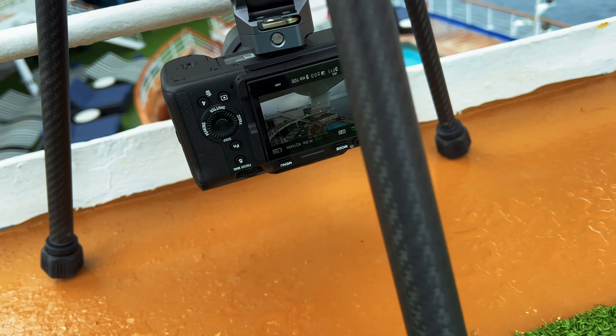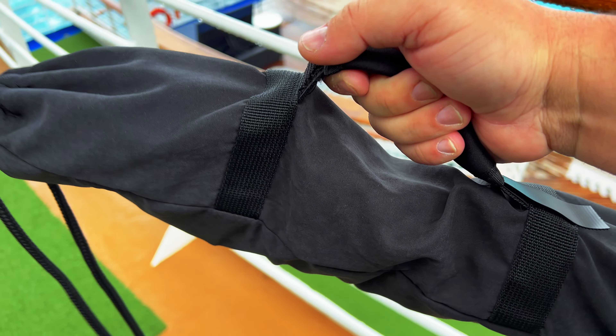I also like this little bag that it comes with. It's a really nice carry bag and travel bag — you can hold it with the handle or wear it like a backpack.